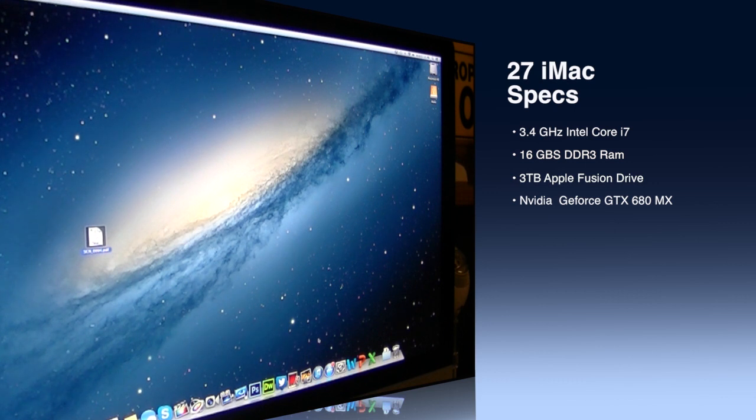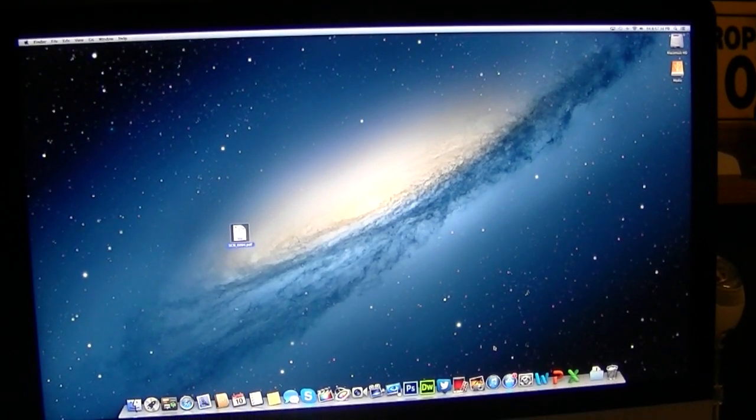I'll list my specs on the side so you guys can see the configuration. Nothing in this machine is stock — everything has been customized. The processor has been upgraded, the RAM has been upgraded to 16 gigabytes, the graphics card has been updated, and I have a 3-terabyte Fusion Drive. So pretty much everything is non-stock, but I'll give you an idea of what kind of performance you can expect from this machine.